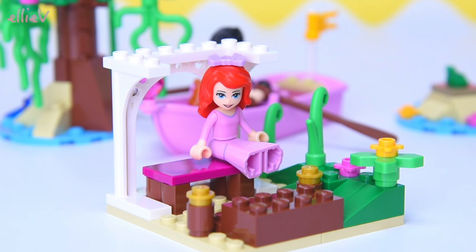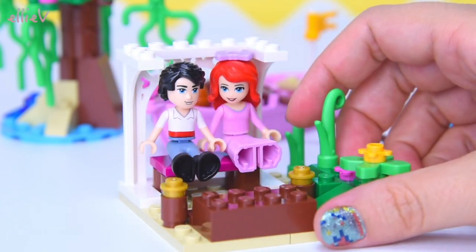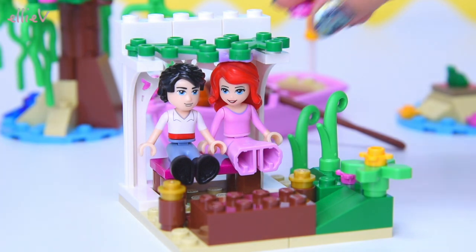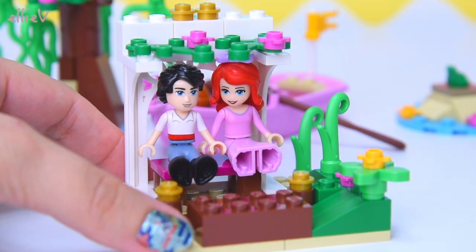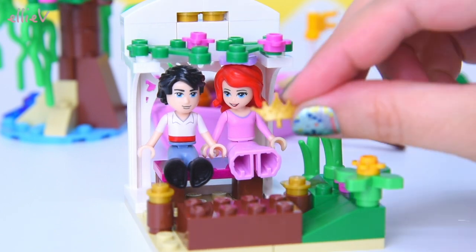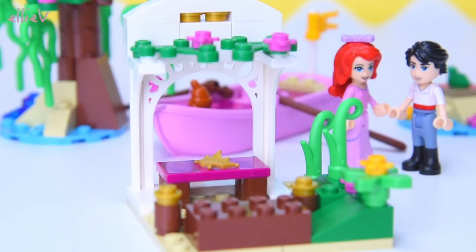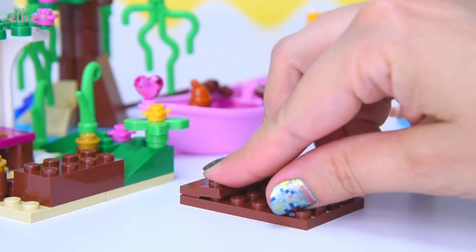Let's see if they can snug in there together without pushing each other off - there's not a lot of room there. Would you like to have a nice seat while we keep building? You can have a chat, you can get to know each other. And some flowers and some very nice greenery to shade over the top of the gazebo. Some very royal gold pieces and white over the top to finish it off. And there's a crown that's going to go on the seat - it must be waiting for when Prince Eric brings Ariel over to this little seat in the gazebo.